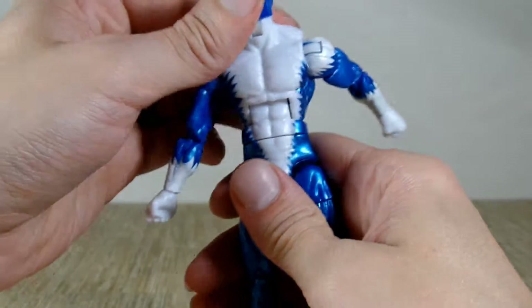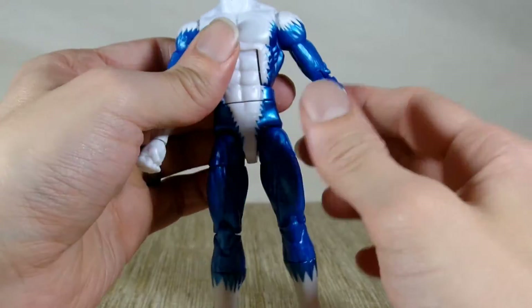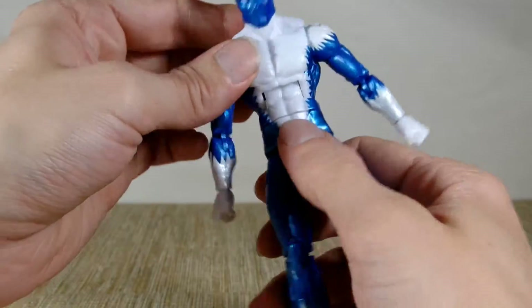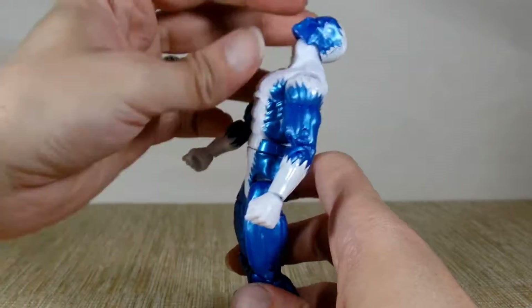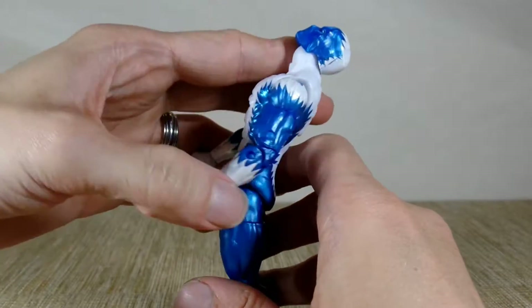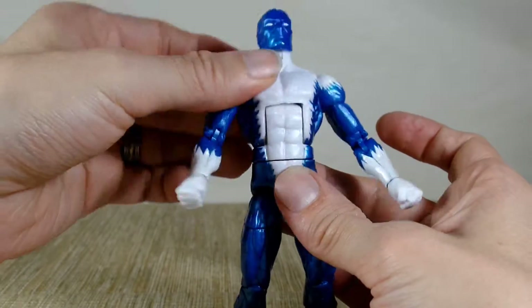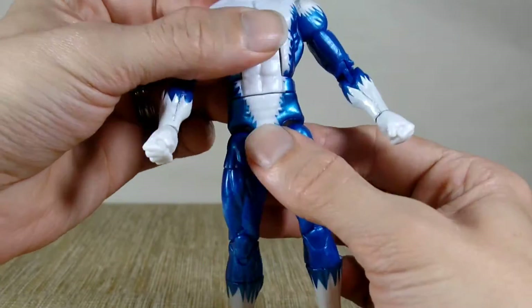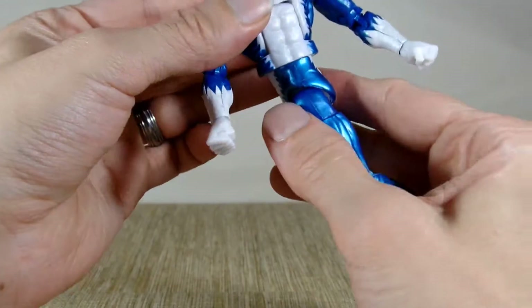Sad thing about this guy — he doesn't come with any extra things like ice effects or anything. He's pretty basic, but he does have a pretty good ab crunch; he goes that far forward, not very far back — in fact, he doesn't go back at all. He does have the waist, which goes all the way around if that's what you want to do.